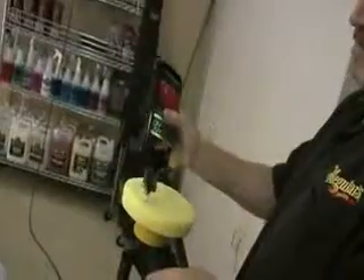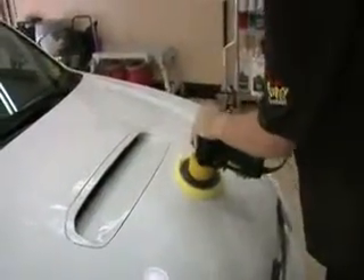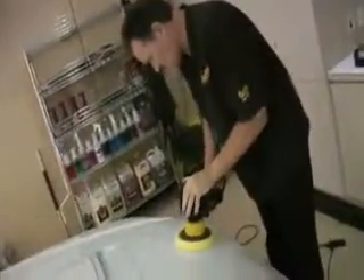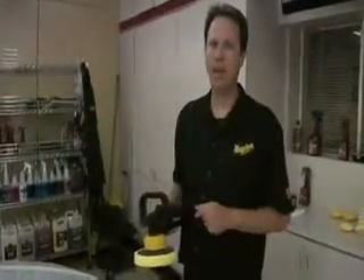Now while a lot of you are going to be working by hand with the Ultimate Compound, we'd like to take the opportunity to introduce you to our Meguiar's Dual Action Polisher. What's great about this machine is it will remove swirl marks and oxidation quicker and faster, but it's also extremely safe, and you can't damage the finish with it.